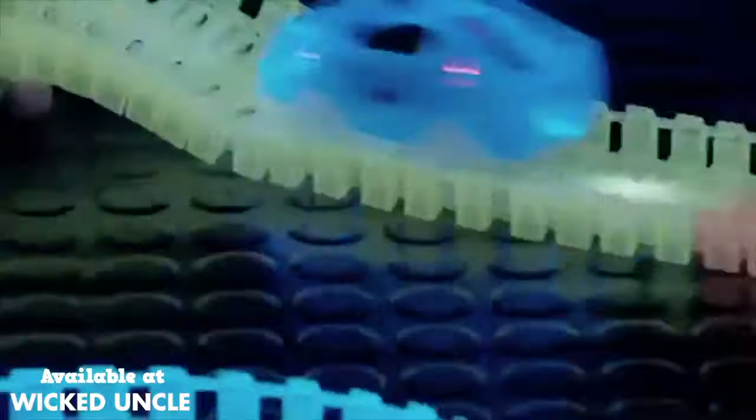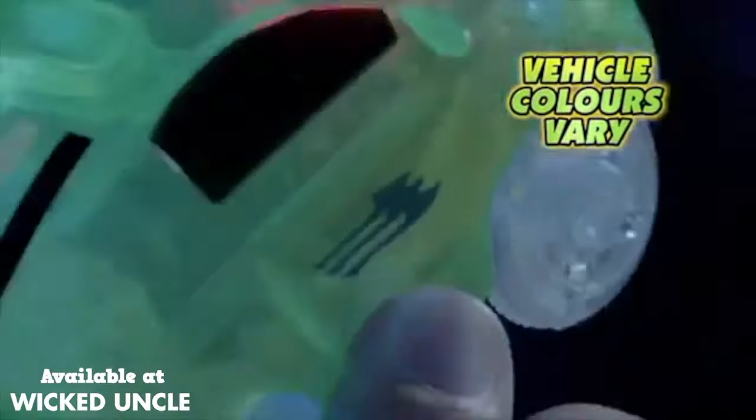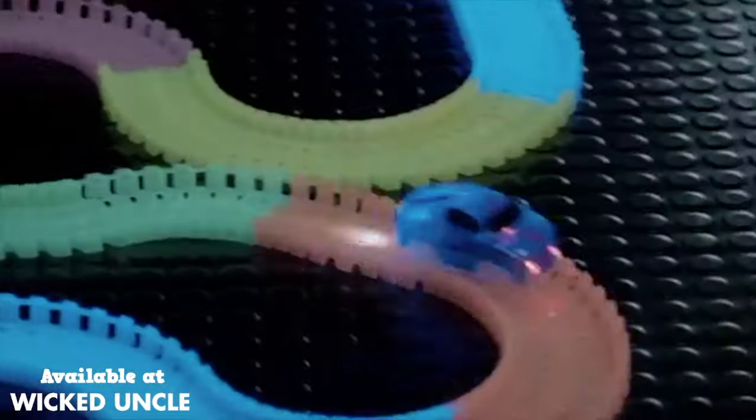Race it, shape it, then twist it back with Neon Glow Twister Tracks. Race cars with 5 LED lights that make the tracks glow as they go, go, go.